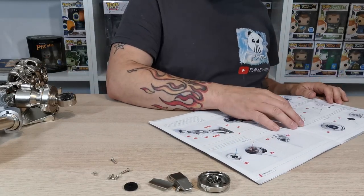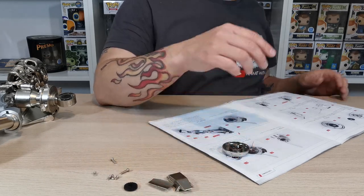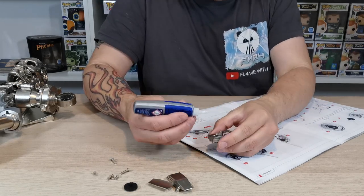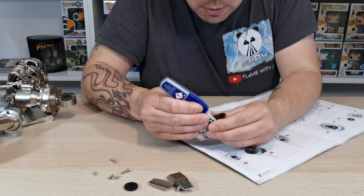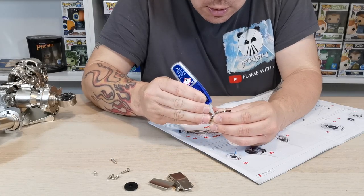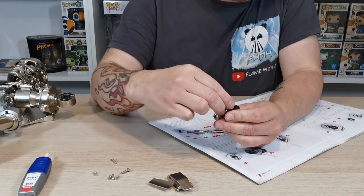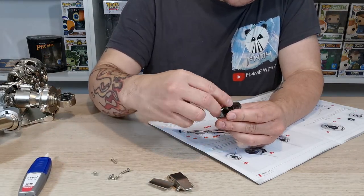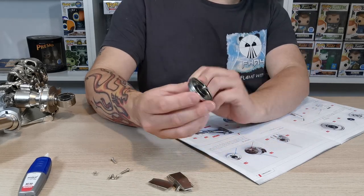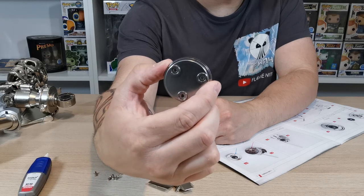First we get to glue 62-4 into 62-1. We've seen this from previous issues — we just pop a little bit of super glue in the top of there, into those grid holes. I am running out of super glue, I need to get some more. Then that just goes in there and lines up lovely. So that is the first stage — glue that into the top of this piece.